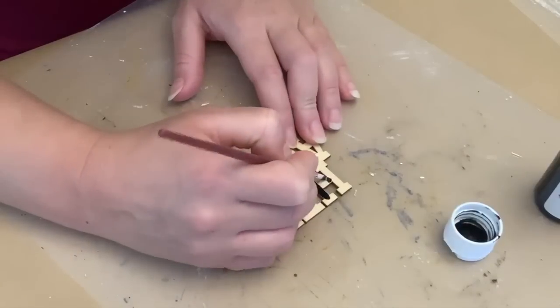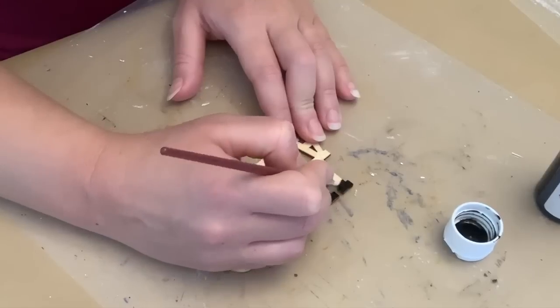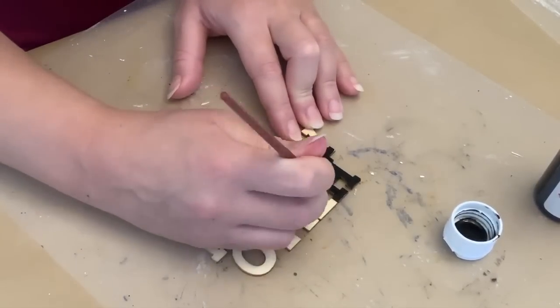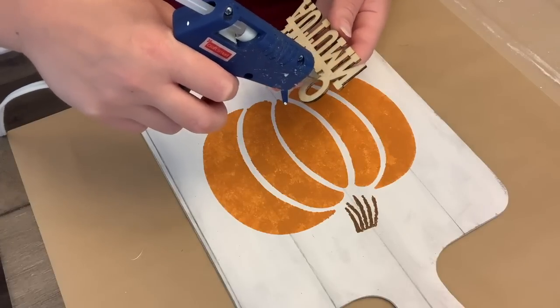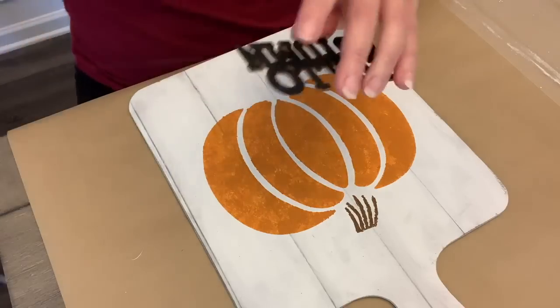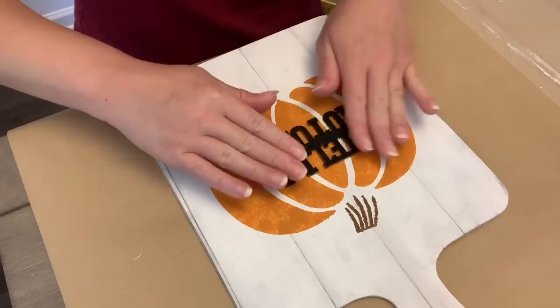And then I'm going to take one of these word sets from Dollar Tree. This came in a six pack — I know they've had them in previous years, but this year was the first time I saw them. And I'm just taking a little paintbrush and painting them with some black acrylic paint. I tried to be careful to not make a mess so there's not like gobs of paint hanging over the edge. That's why I went in with a little paintbrush. And then once that was dry, we're going to use a little bit of hot glue and hot glue that to the center of the pumpkin.